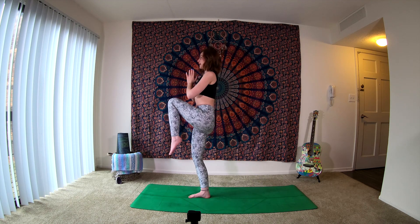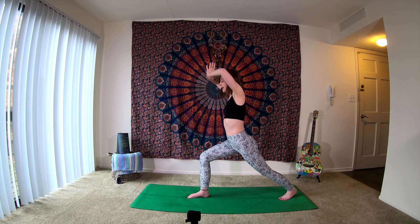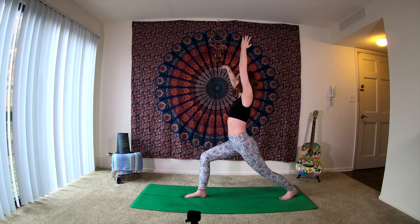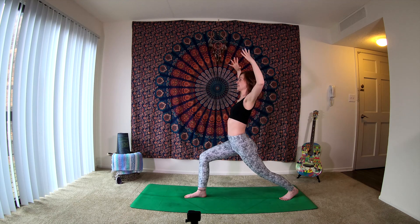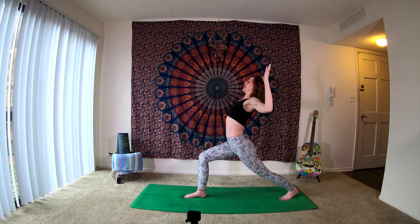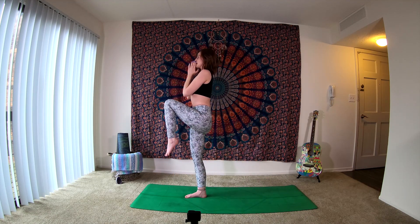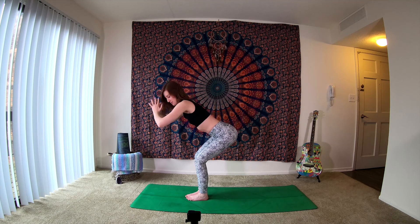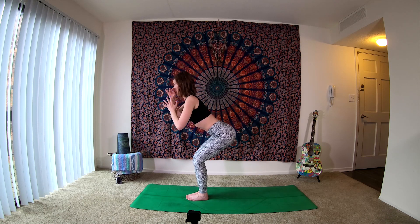Take one more inhale, really growing tall. Exhale, sending that left leg back behind us. Bend your right knee to bring the left toes down. Inhale, arms extend tall, come up into our high lunge, checking in to make sure that right knee is over the ankle. As you exhale, bend the elbows, open the heart. Inhale, sends us up tall. Exhale, bending the elbows. Inhale, grow tall. Exhale, we're going to send that left foot forward, bring it back in towards your chest. Take an inhale, really feel yourself grounding. Exhale, release your left foot. Bend your knees, take your hips back, checking in to make sure you can still see your ten toes.